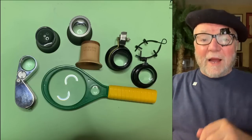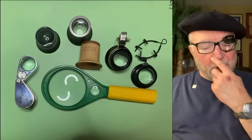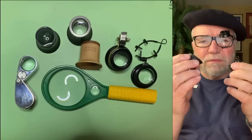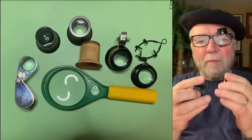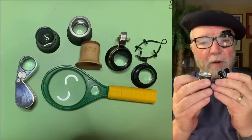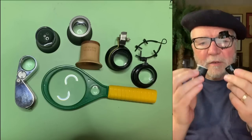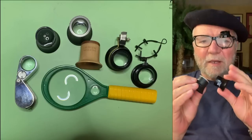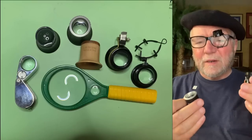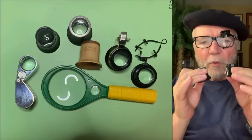The first kind of thing I would get would be a loupe. There are basically two levels I would recommend, and I'm basing this on a course I took: one about 4x and another about 10x. If you get one with a really high power, it may not do you as much good as one of the lower power ones.